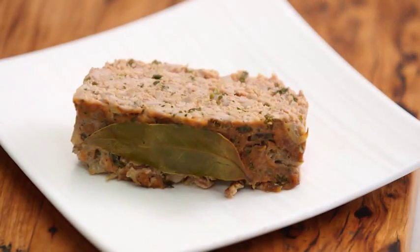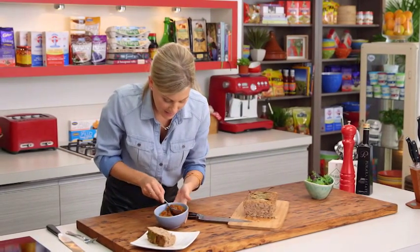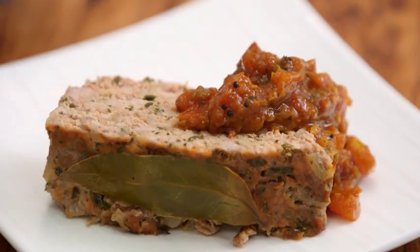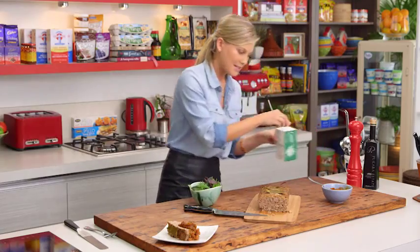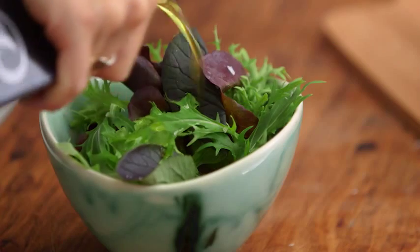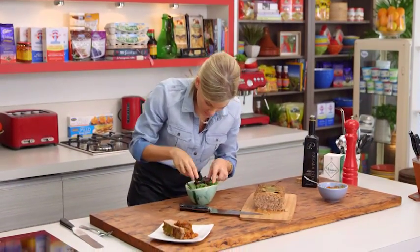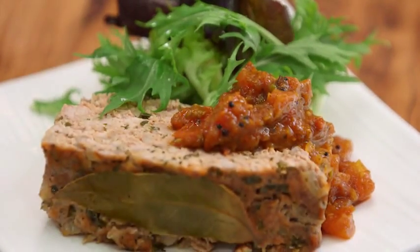Onto a lovely little plate, and with some chutney — gran would always make her homemade chutneys, and I've made a lovely little chutney here too. Just place a lovely dollop on top. A little green salad is quite suitable. Season it with some salt and a little bit of good quality extra virgin olive oil, give it a mix, and serve it on the side.